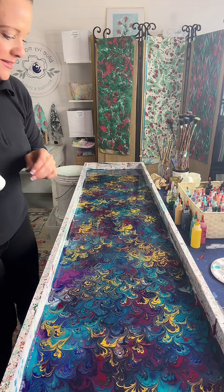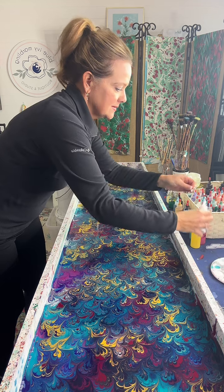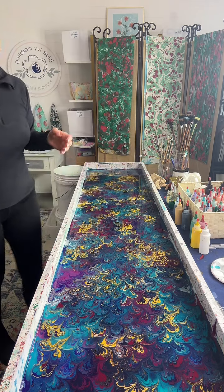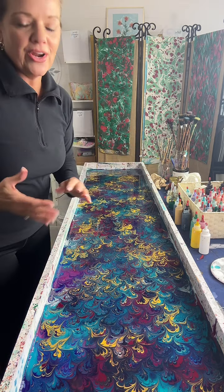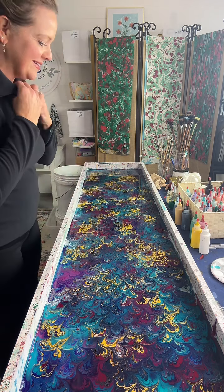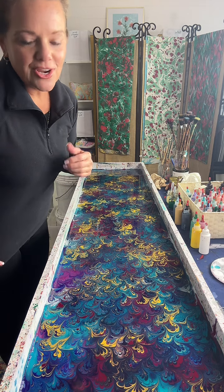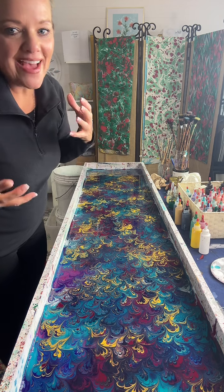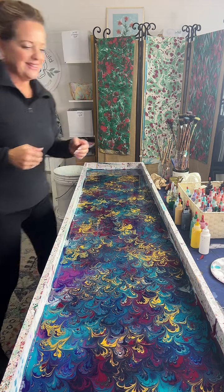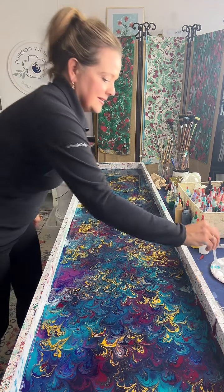Amanda Longo has a really good question: what was the most challenging painting you've ever made? That would be somebody asking me to do a custom order and giving me a picture, asking me to try to create something off of it. I try to figure out what picture they have in their mind and then try to create it — that can be a little challenging. Alyssa's wondering, where do I find your course? It's on my website, blueivymarbling.com — if you look across the top it says supplies and training.